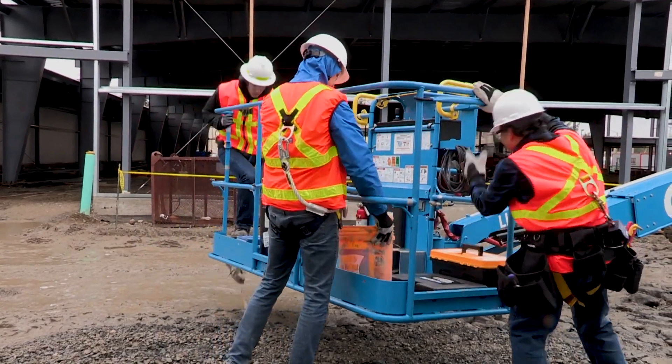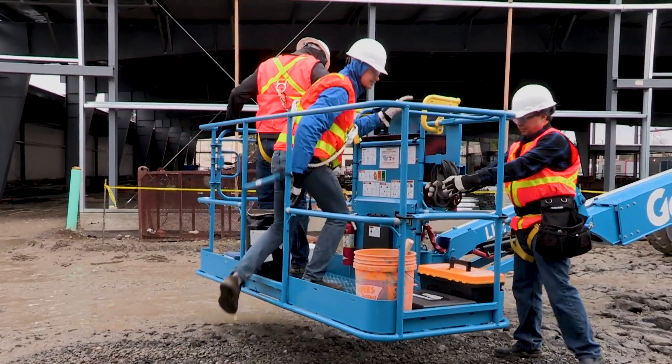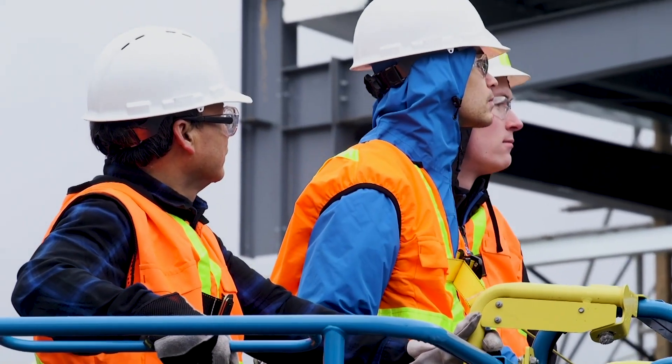The Genie XC boom design also includes a six-foot or an eight-foot tri-entry platform with a side swing gate, making it easy to get people, tools, and job site materials in and out of the basket.